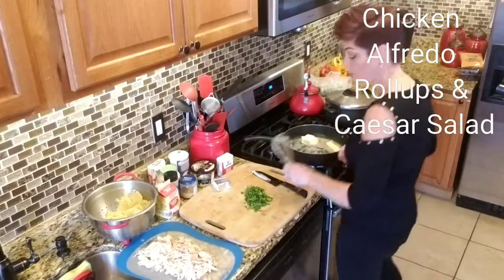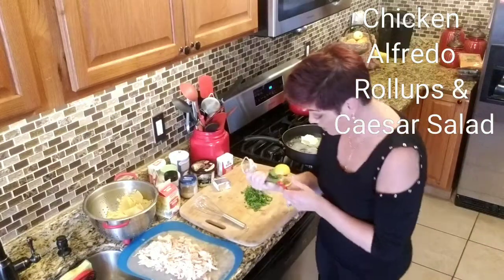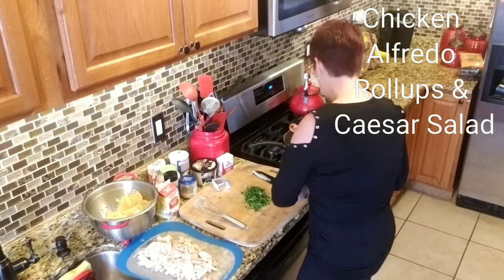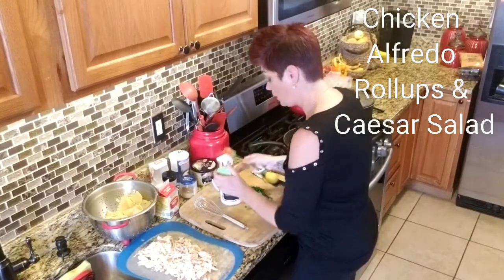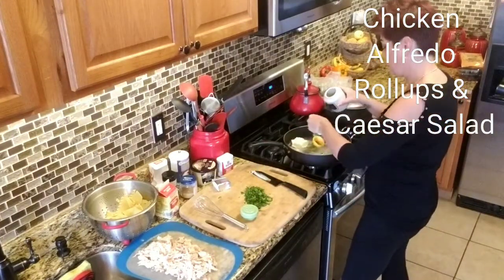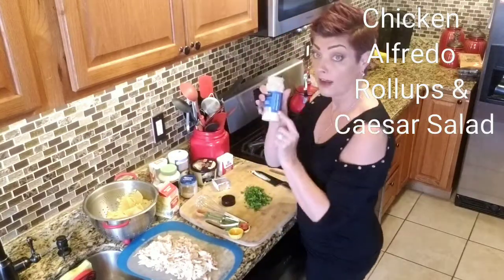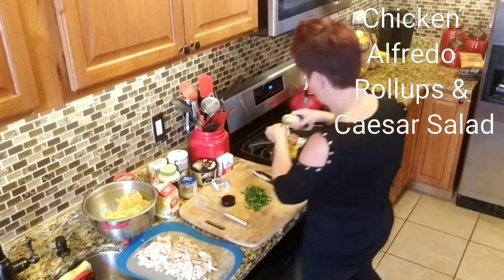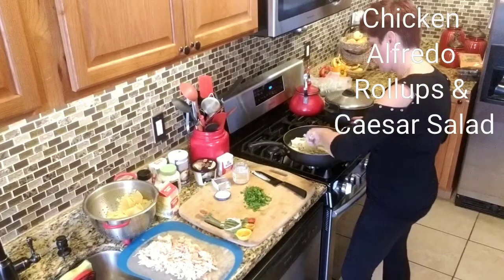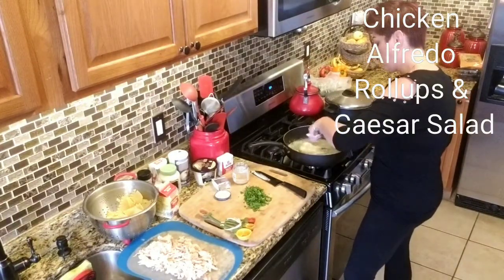So as this is cooking, let's do our measurements. We're going to do a teaspoon of Italian seasoning. Keep an eye on it — you don't want it to scorch. And we're going to do a teaspoon of garlic powder. I'm going to give this a quick stir because I don't want it to burn. I'm going to turn it down just a little bit — I really don't want that butter to scorch. So I'm going to break up that cream cheese a little bit. It already smells amazing. You can even chop it up small before you put it in the pot if you want.